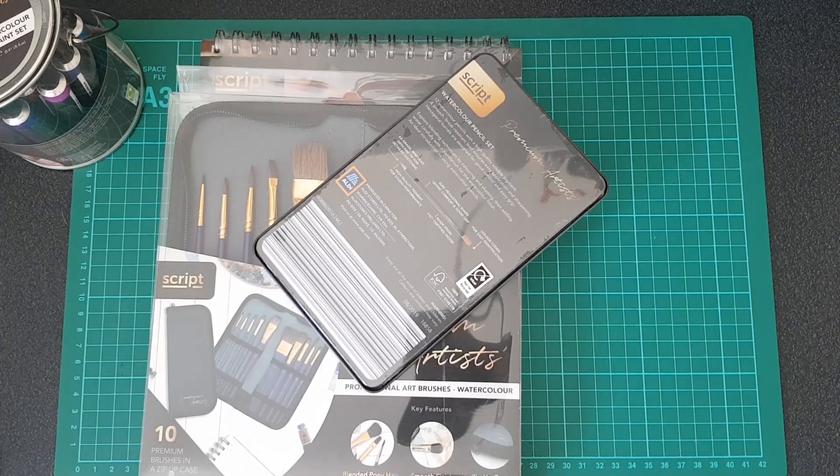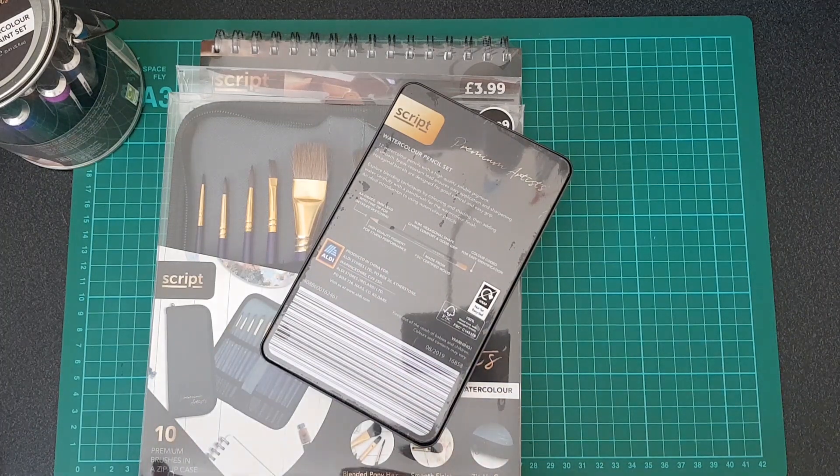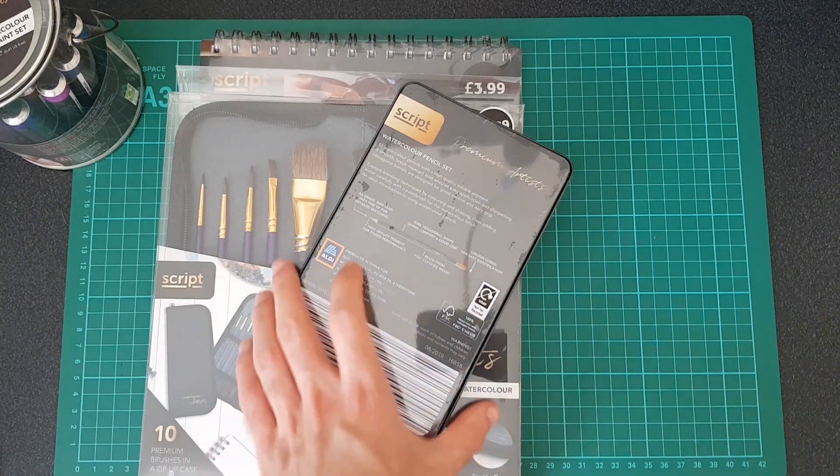Hey everyone, welcome back to another video. This is gonna be a really quick one, almost a bit of an unboxing video, but I don't actually have a box for these. I just got back from Aldi and if any of you guys shop there at all, you'll notice that they sometimes have random bits as one-offs. I've noticed recently they've started doing even art supplies. I had a video a while back on a pack of markers I bought from there that I drew a dragon with, so I'll put a link on screen in the description box for those who want to see that.